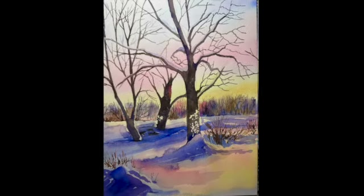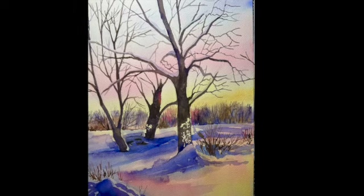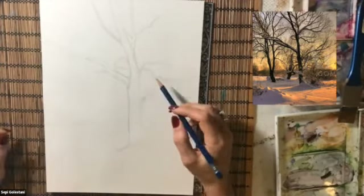Hello everyone, this is Sepi. In this video I'm going to show you how to paint trees in sunset. This video is part 2 of trees in sunset. Let's get started.